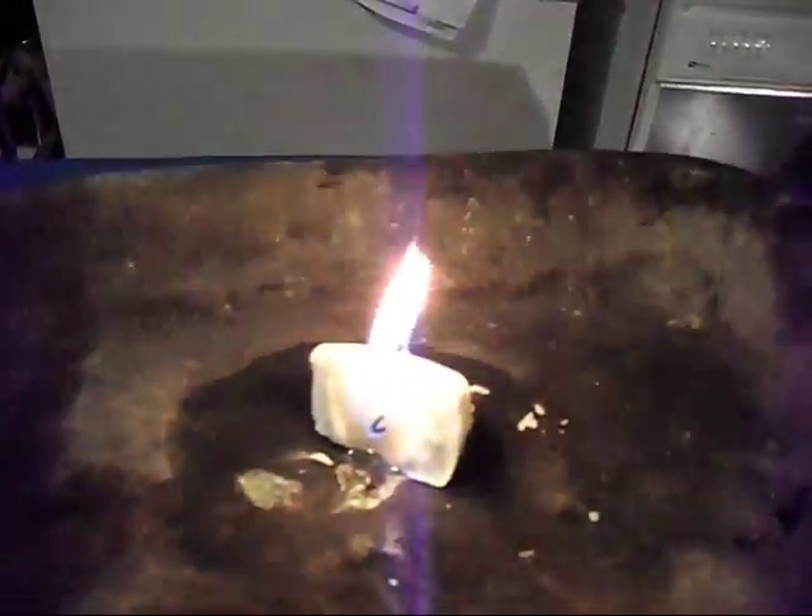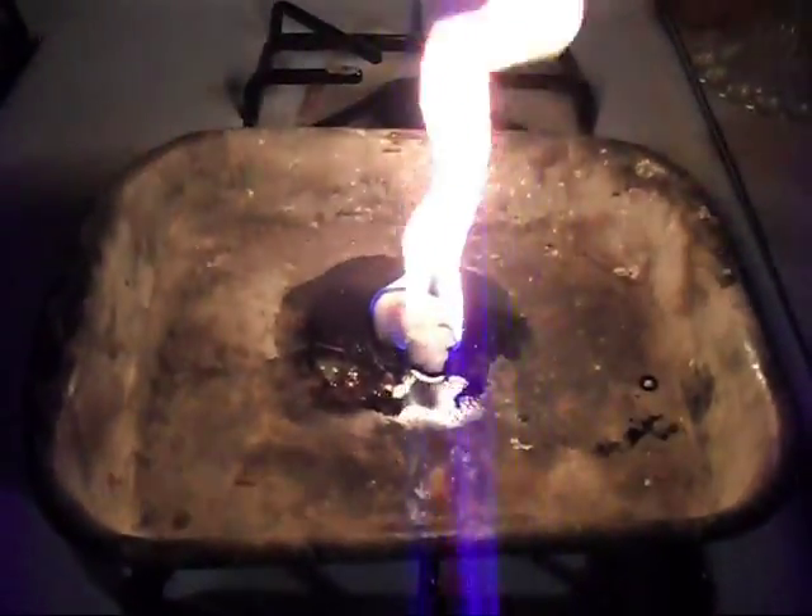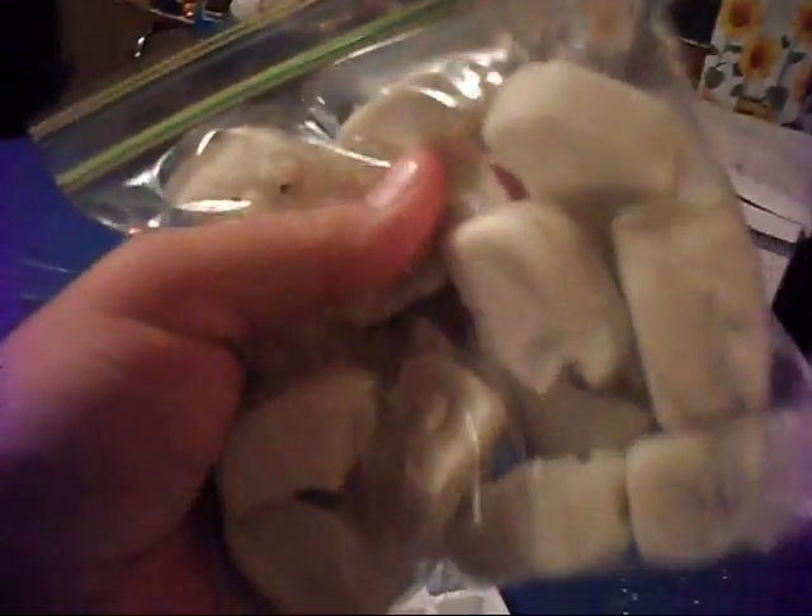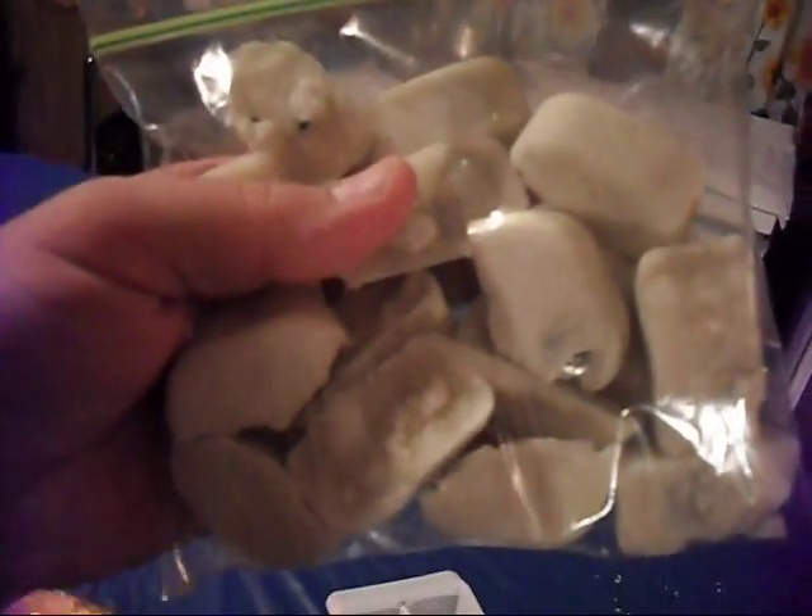Light it like a candle. Here's our finished product — a little bag full of them. So there you go.